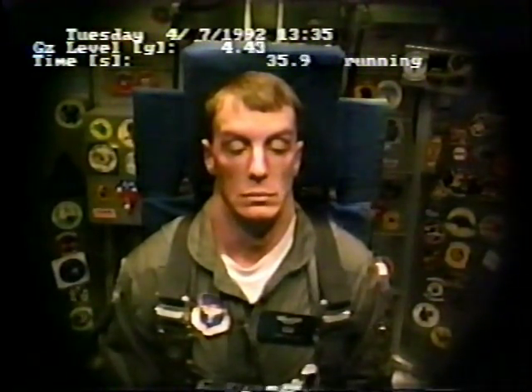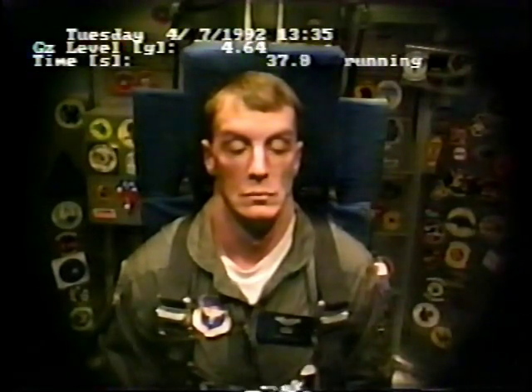Come up through three-and-a-half. Let me know when you get on the muscles. Legs. Through four. Four-and-a-half. Next time, just open your mouth up and take in all that air.